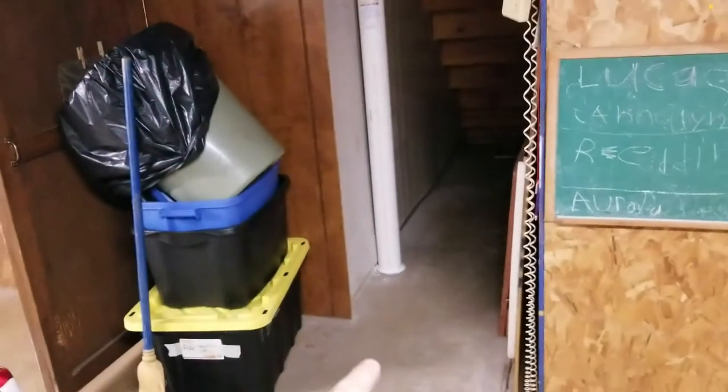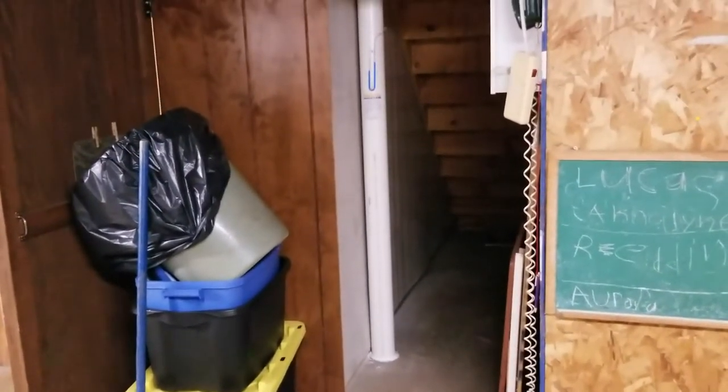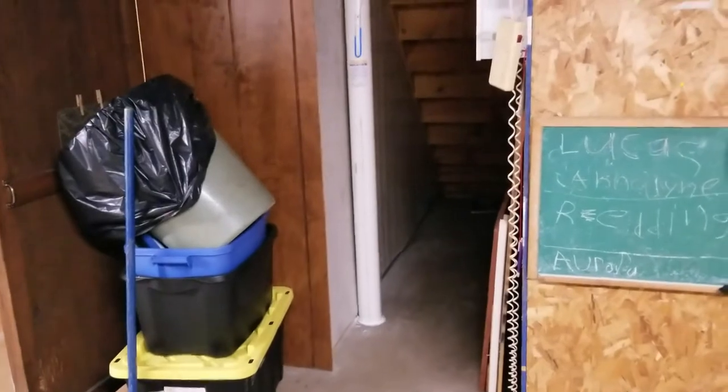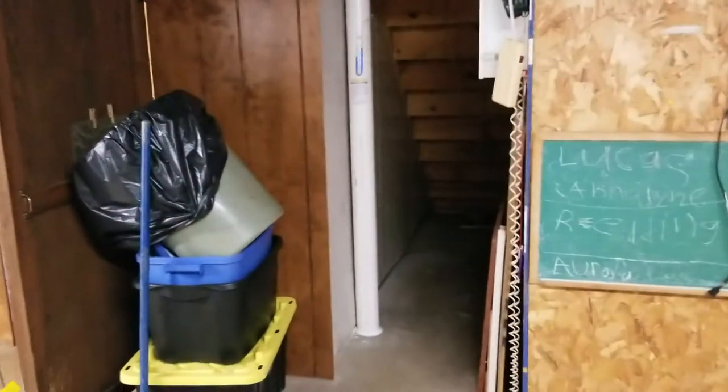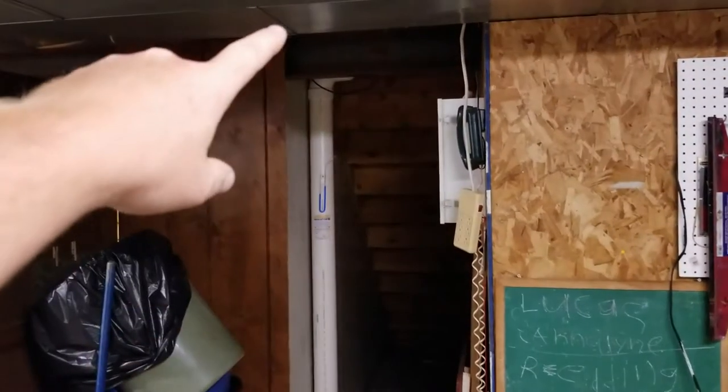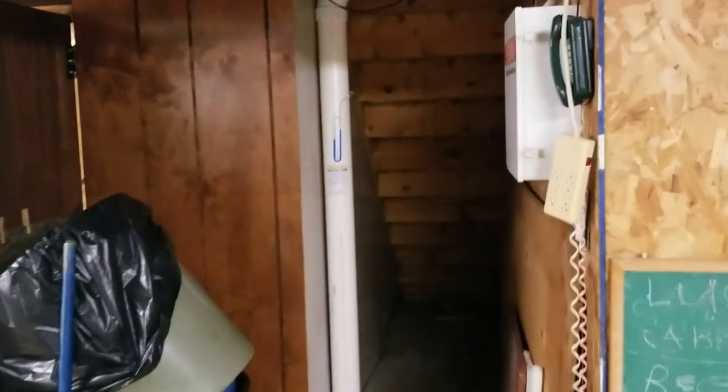Now we're down in the basement. I centrally located the floor suction point because the basement is about 25 by 40 feet, and I wanted it to pull from the center rather than trying to draw radon from 40 feet away. You can see the pipe goes up and then comes out through this joist. I had to drop it down and move it over to get it out because there's a window above where it would have come straight through.